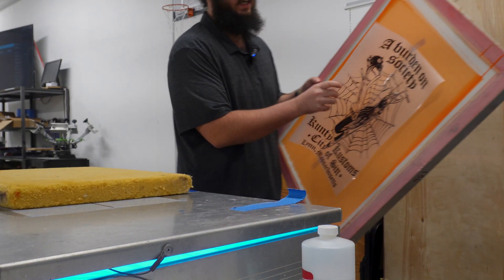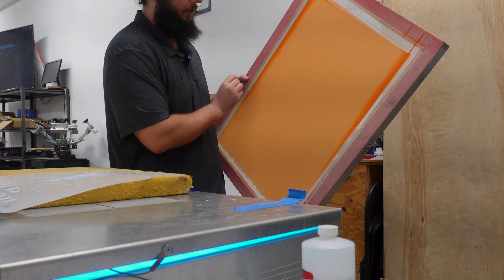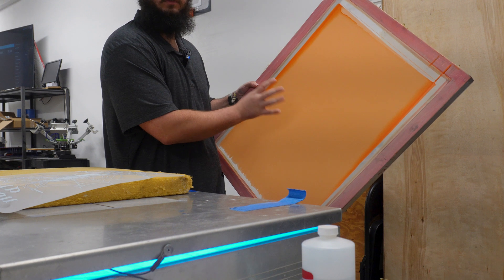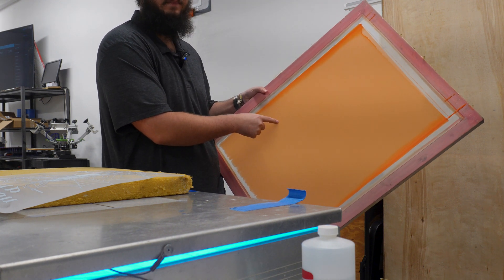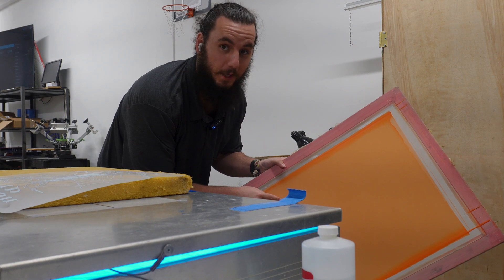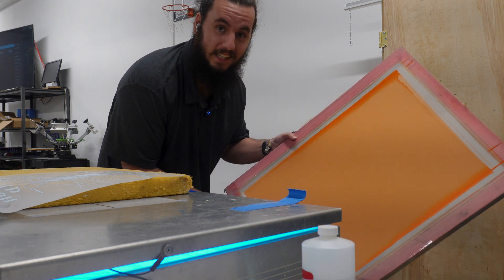36 seconds are up. Let's go ahead and take off the DTF transfer — everything should now be exposed. All we have to do is rinse out the emulsion that has not hardened, and we're going to see if this worked. Let's go.